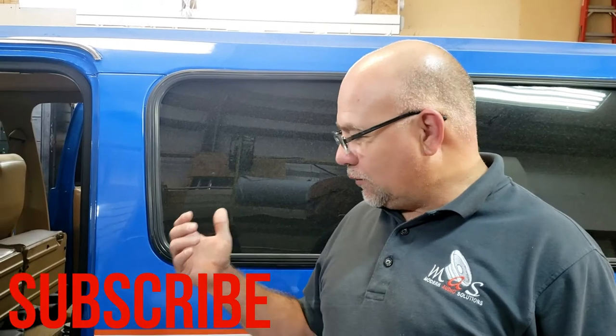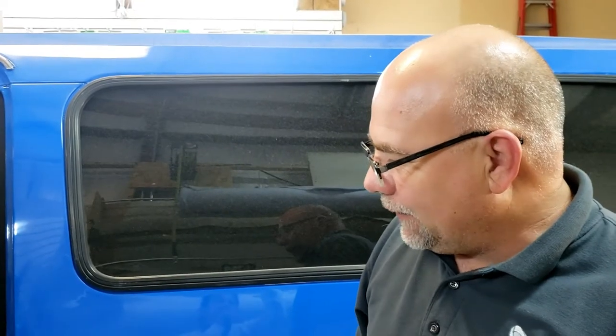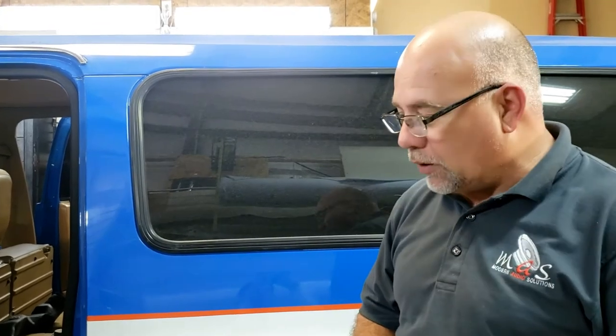Today I'm going to show you what we've done for the door panels on this 87 Suburban. The customer wanted speakers in the back doors. We couldn't just mount the speakers into the door due to the window frame track being in the way. So we built some custom pods, built some custom grills, pressed them here in-house, and then we did an accent panel with a Chevy bowtie on it and did some backlighting with some blue LEDs.